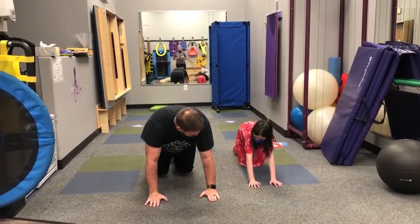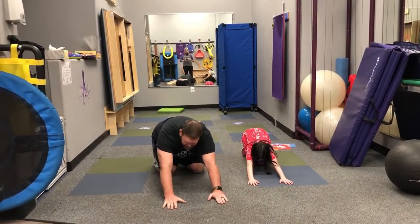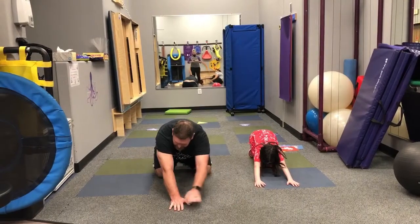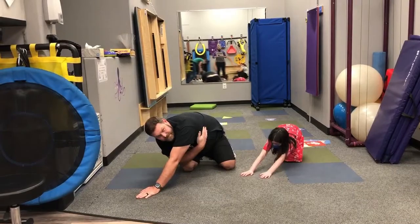From here we're going to go back into our child's pose, which is great for stretching the hips and the back. You can even walk it to the side if you wanted to and really stretch out everything on the side.